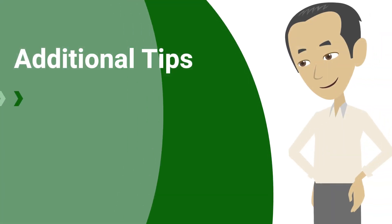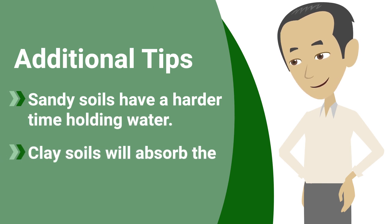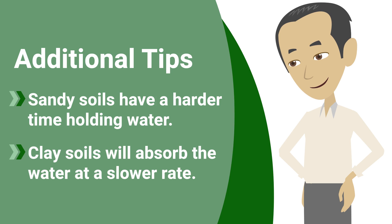Some additional tips: Sandy soils have a harder time holding water. Clay soils will absorb water at a slower rate.